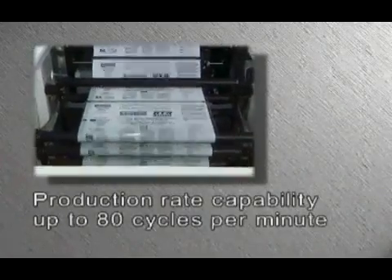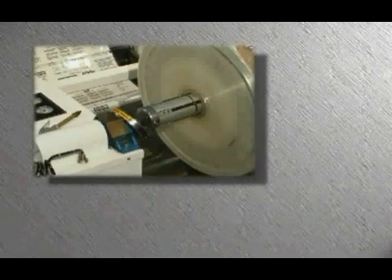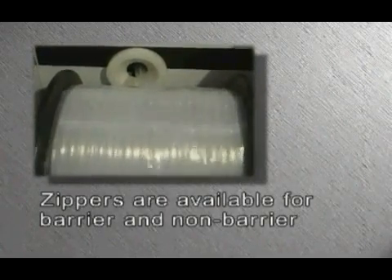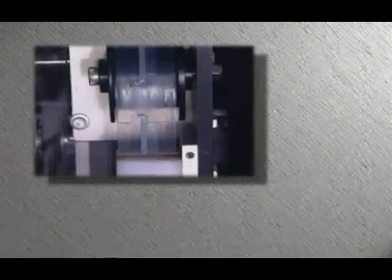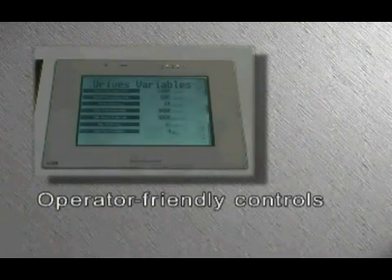Production rate capability is up to 80 cycles per minute depending on packaging material. The RTR1000 allows customers to have zippered packages without the expense of in-line application equipment. No additional packaging material is needed to add the zipper opening feature. Zippers are available for barrier and non-barrier applications. Revolutionary ZipRite pre-molded zipper segments eliminate preheating and registration complications. Operator-friendly controls provide simple adjustments using touch panel commands.